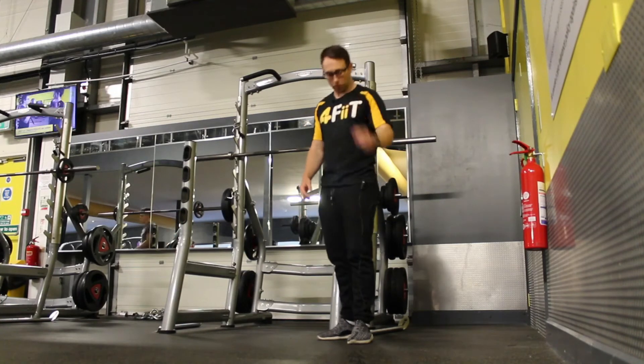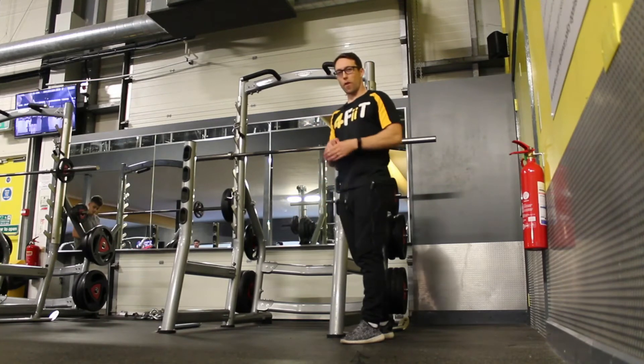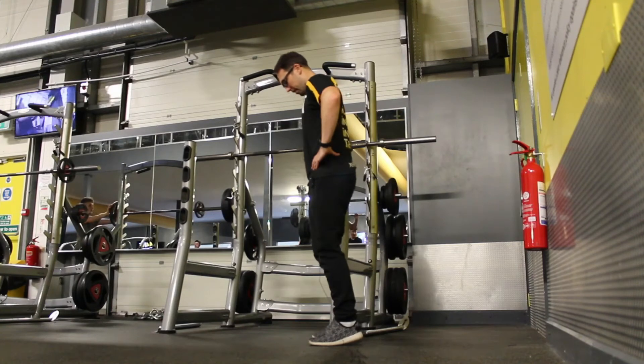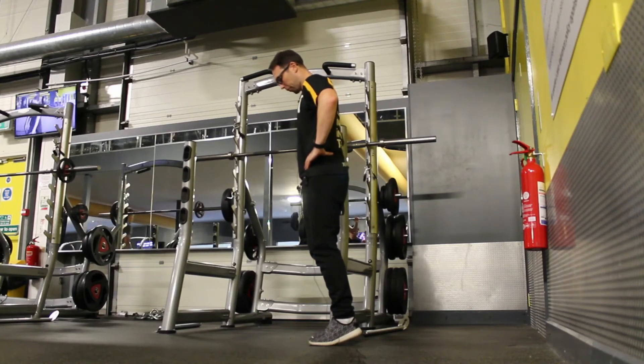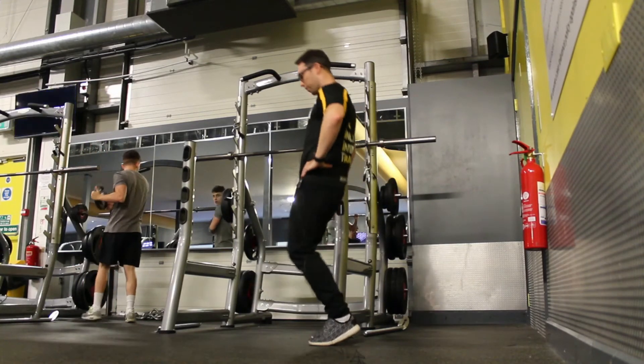Unlike barbell squats, sissy squats isolate the legs. In my opinion it's far better than the leg extension machine. Balls of your feet, hinge at the knee and just pivot down and back up again.